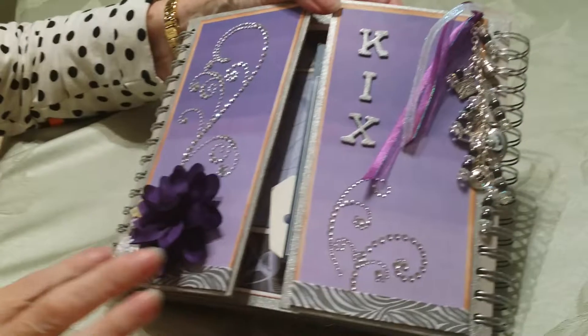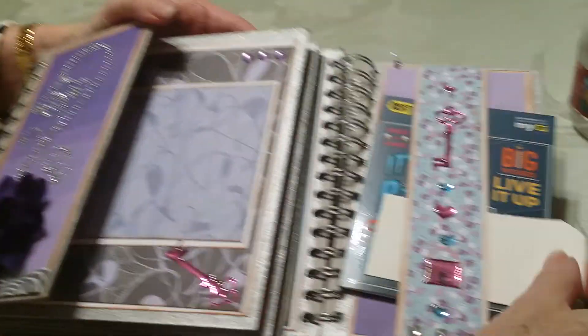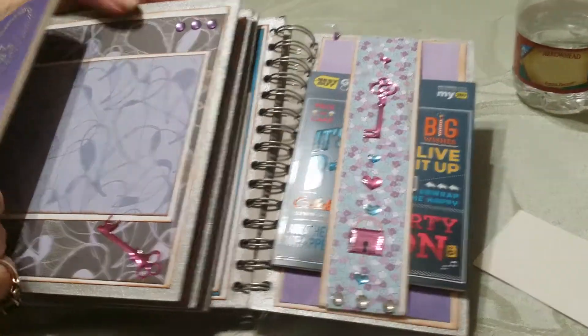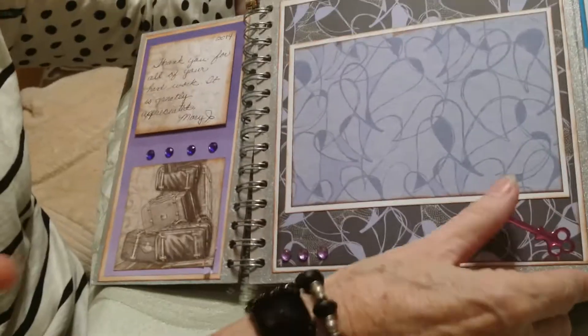Over here I just used some Pima flowers and rhinestones. In here I have a belly band with an attached gift certificate for her. Over here is a little thank-you note and a photo map and a large photo map.